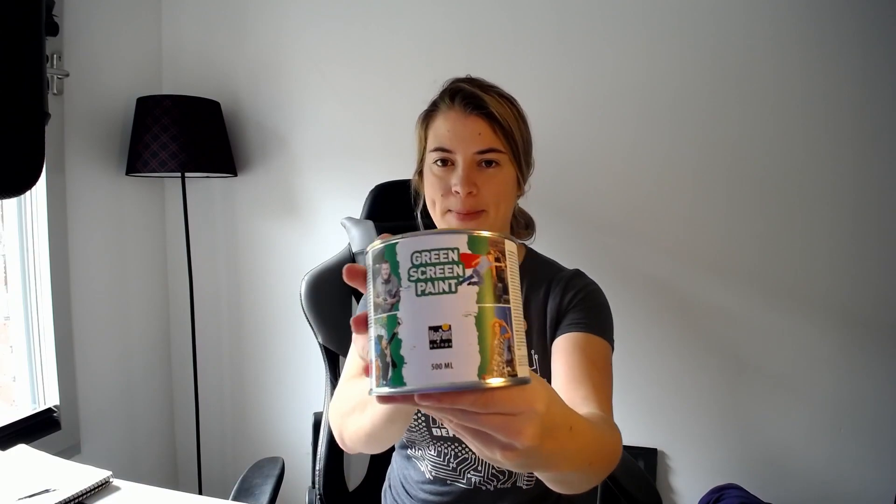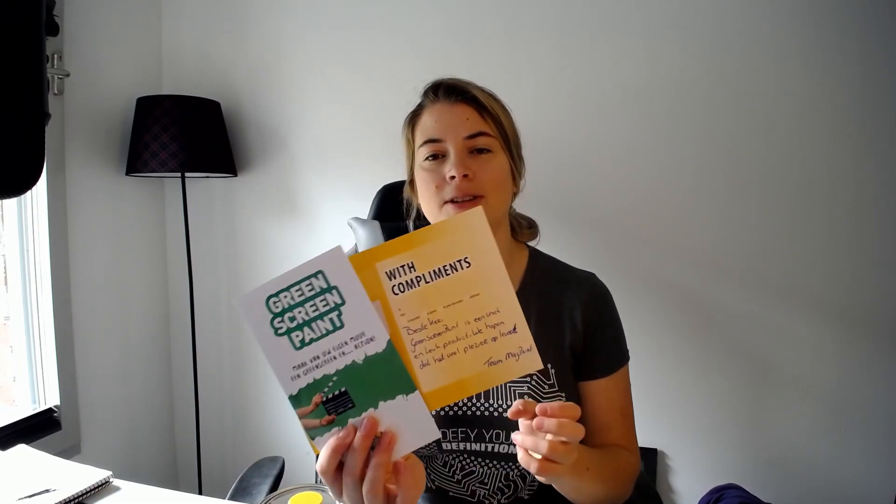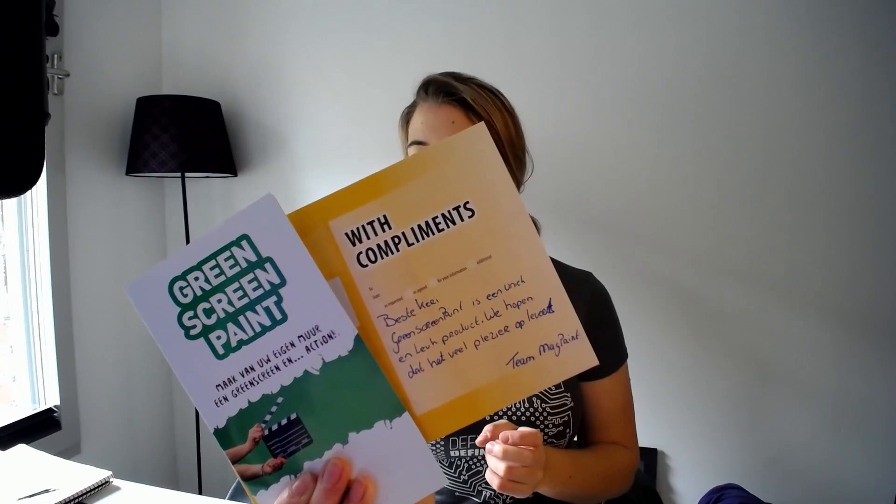Just to be sure I did buy proper green screen paint to make sure that the color was going to be right. This is from Magpaint and it was actually so sweet — with the delivery they included a little personalized thank you note. I appreciate that sort of thing, that's very cool.